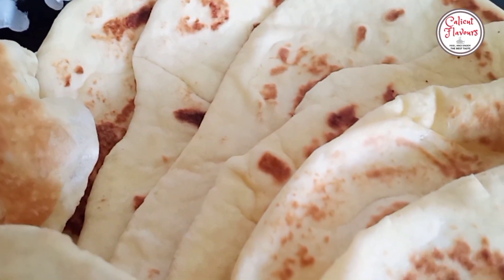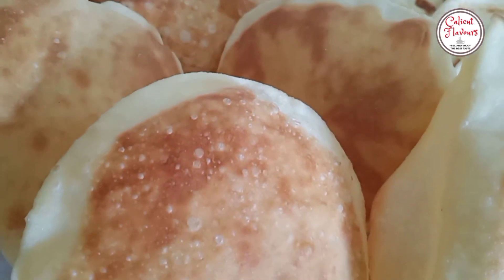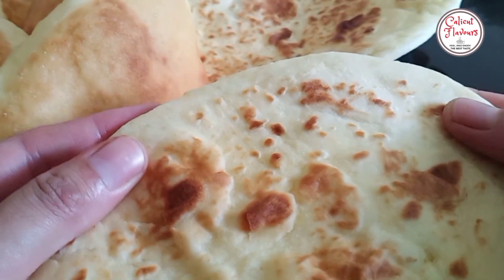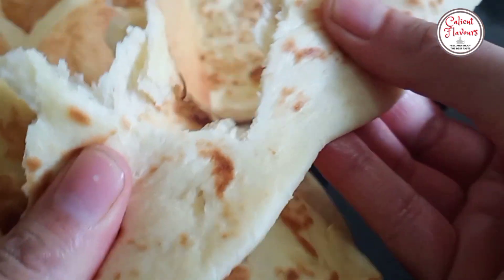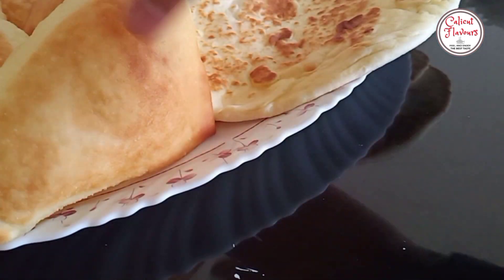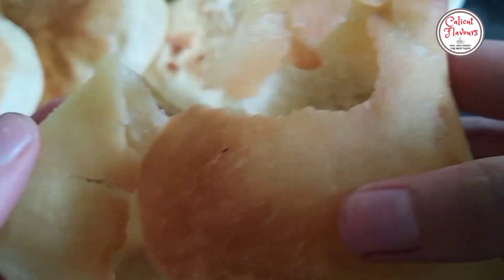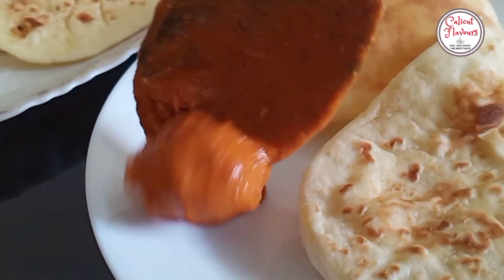After the butter chicken, we are ready to cook the butter chicken. It tastes very good. It tastes crispy and fluffy. It is a good combination of butter chicken, butter, and butter.